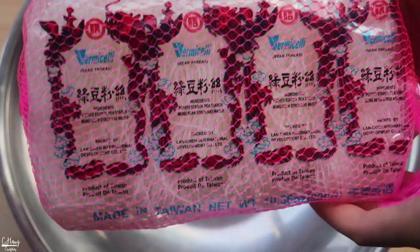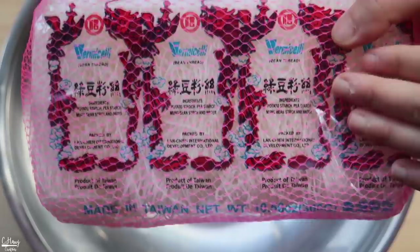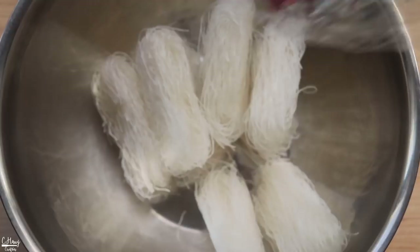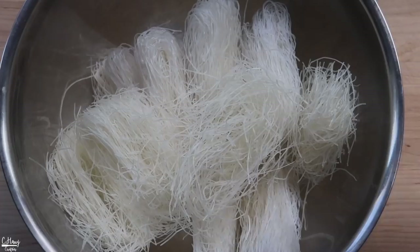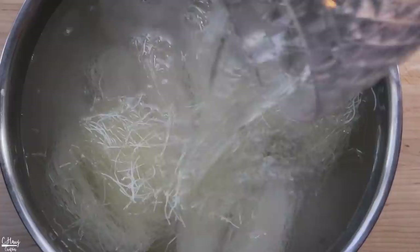The first thing I want to do is soak the noodles. The noodles I'm using today are these bean-thread noodles that come in a pink knotted bag, and you can typically find this at your local Asian grocery market. I'm going to use a whole bag plus another half bag, so roughly around a pound of dried bean-thread noodles. Place it in a bowl and go ahead and cover this with some hot tap water, pouring enough water to cover the noodles completely.